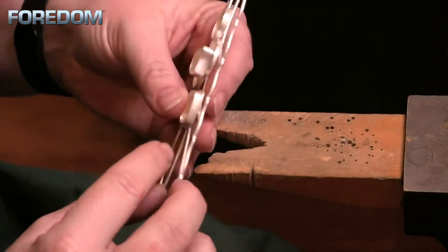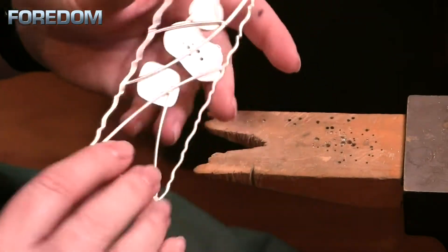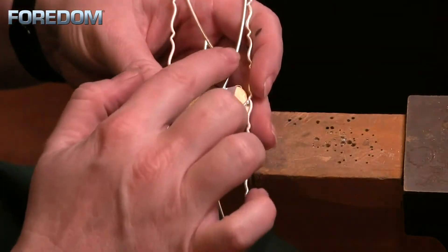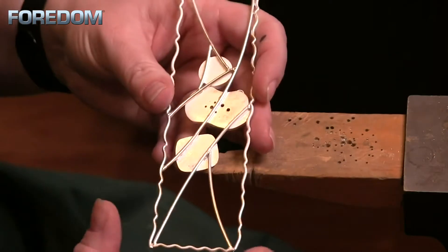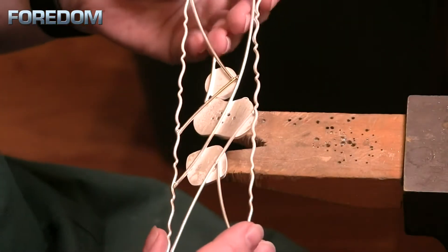These are looking pretty decent, but down here on the square one I can see a little bit of a seam that needs to be blended in. I just want to go through and clean up each of these joins and make sure that everything is looking pretty good.